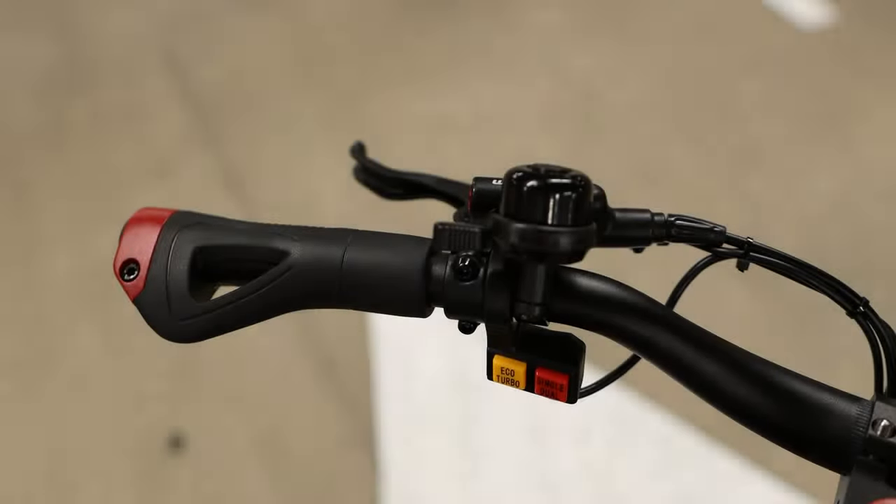On the left side of the handlebar we have your rear brake lever, a bell to alert pedestrians, and two buttons: your eco/turbo button and your single/dual motor button. Be warned — engaging these buttons dramatically increases the acceleration.